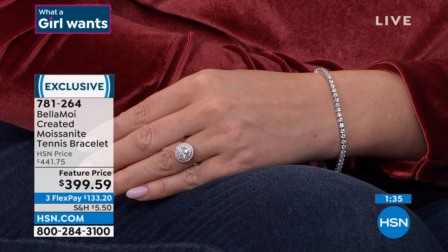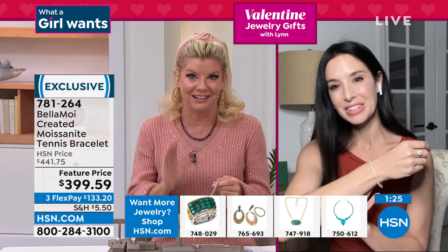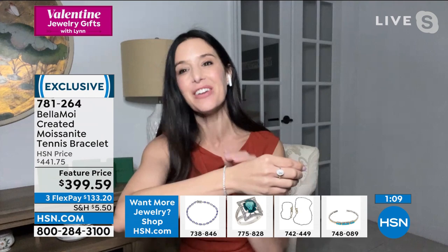So many people are just learning about moissanite. If you can do it, you have a 30-day money-back guarantee. Where else can you make an investment of a lifetime — like a tennis bracelet, a beautiful diamond engagement ring, or just an everyday gorgeous diamond ring to celebrate yourself — and have 30 days? Or break up a third of the payment and get it home to make that 100% confident decision. I love that about HSN. I guarantee in 30 days you're not going to want to take it off.